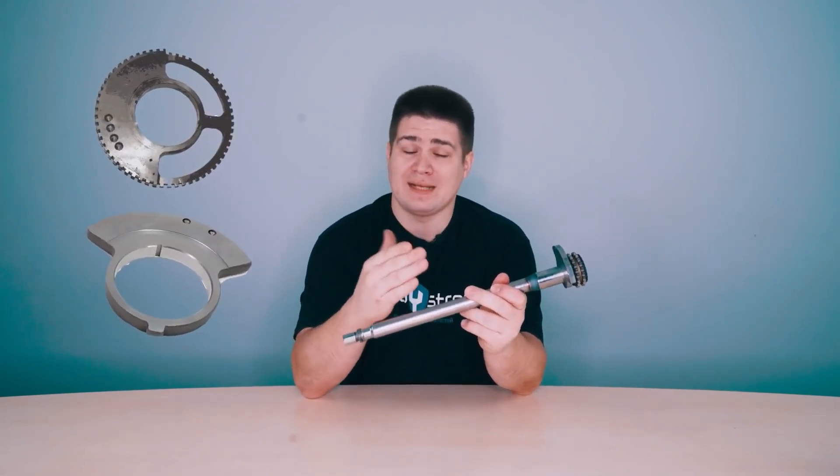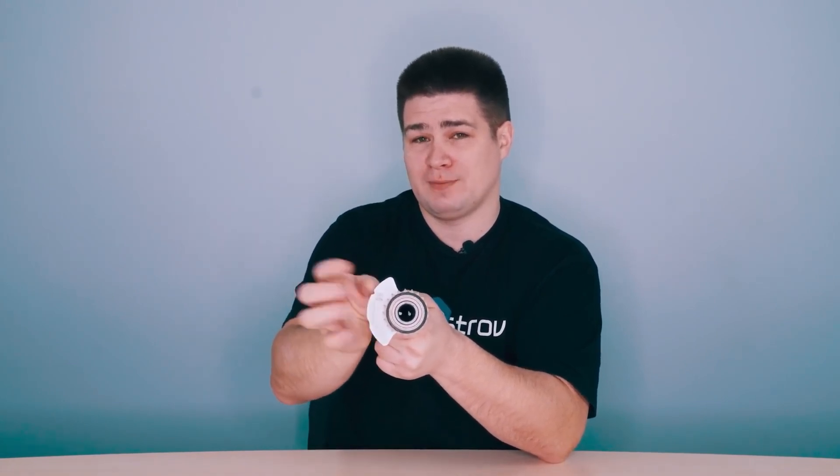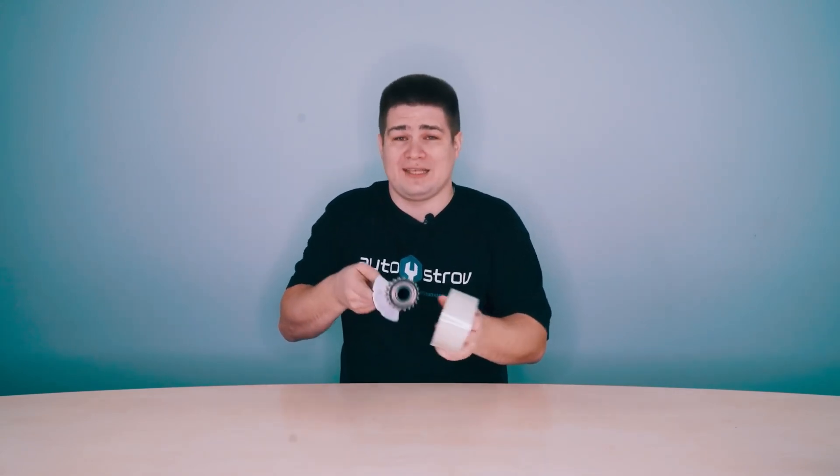On this shaft, as you can see, there is a counterweight. Depending on the brand of the engine, the shape of this counterweight may differ, but the principle of operation remains the same. Depending on the rotation of this balance shaft, the counterweight creates an inertial force in various directions. If the shaft is in a certain position, the counterweight's inertial force faces that direction. So when the piston group is also at that extreme position, these inertial forces balance each other out, and this balance shaft works.